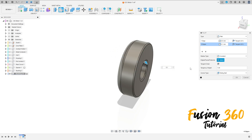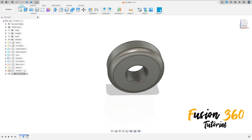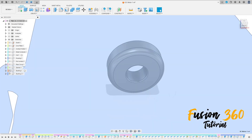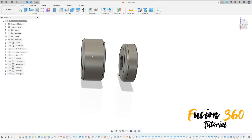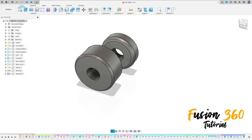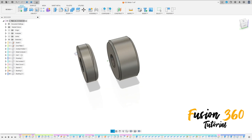The fillet here is 0.1 millimeters. Press OK. We have this result. We made this tube bushing. Thanks for watching — subscribe to my channel for more, and bye bye.